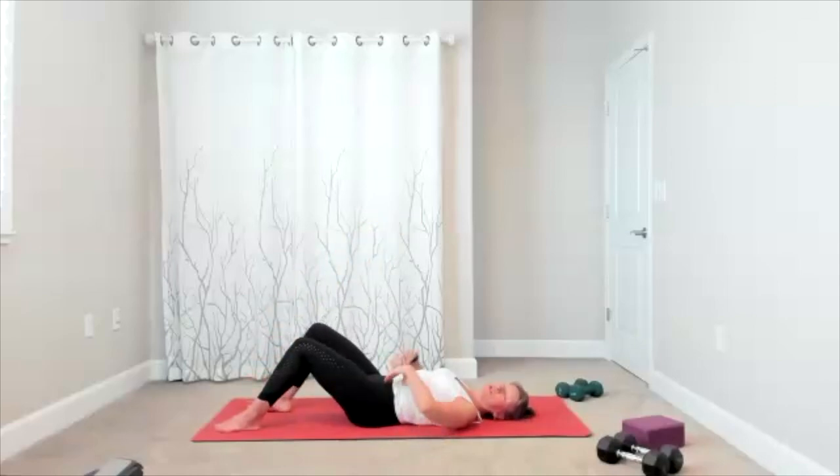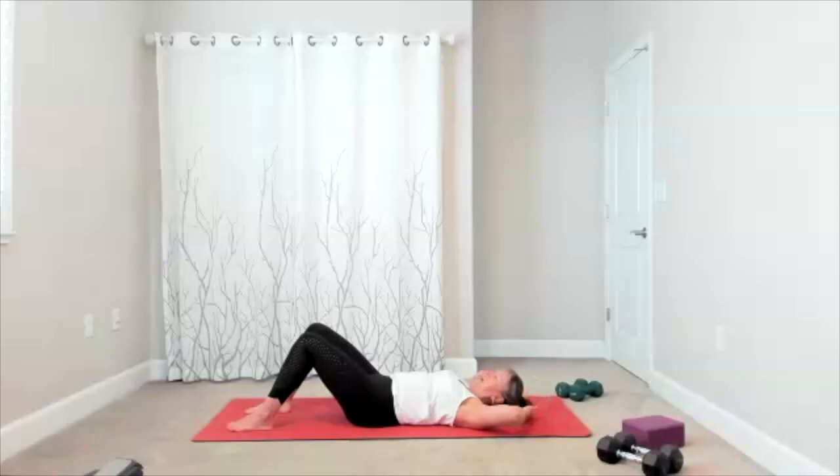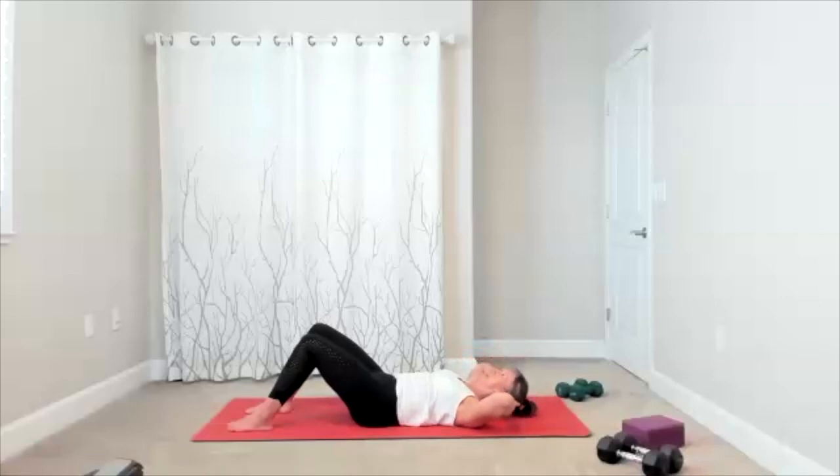Take a classic crunch — hands behind your head, take a big exhale, and then lift the shoulders, release it down. Exhale, lift, and release. Exhale, lift, and release. Take it up and bring it down. Up and down. Exhale, lift, release down.